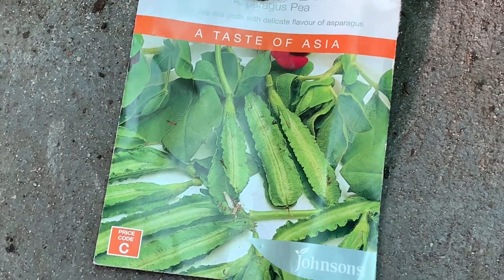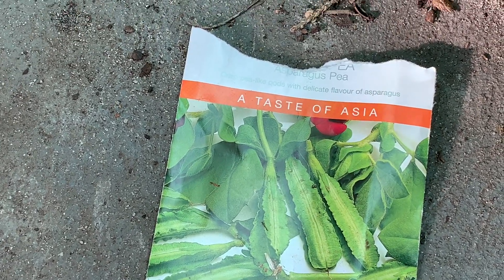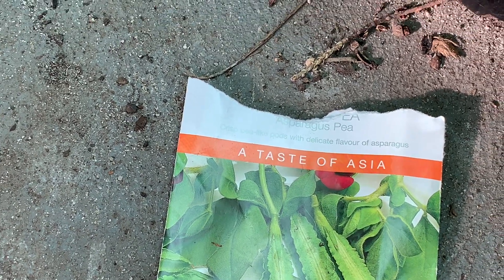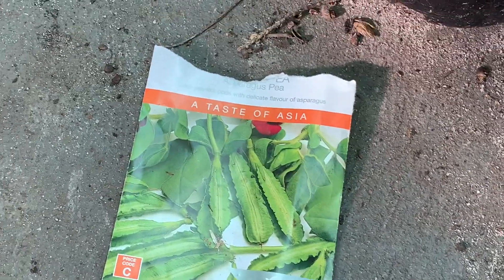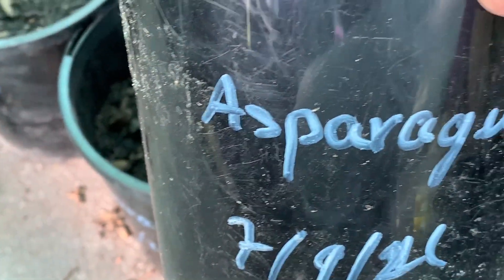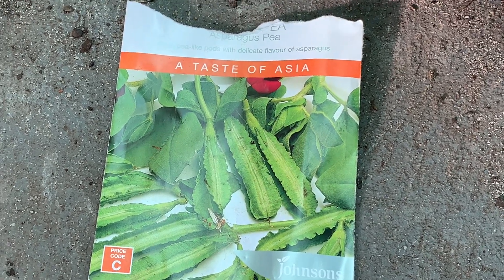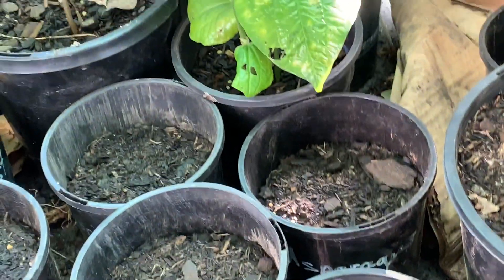Hello everyone, welcome back to my channel Lisa Tropical Fruit Tree. Today I would love to show you asparagus - I'm not exactly sure the name, I think it's coral or something like that. I grow them here; I put them in the pot. I grew up with this one, it's my favorite in my culture to eat.